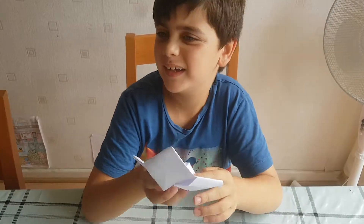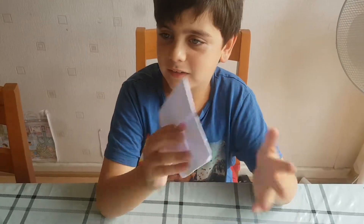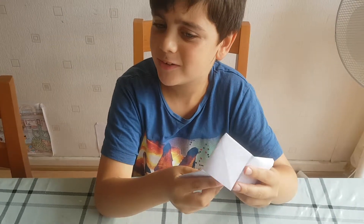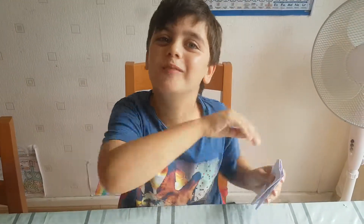And then you could put a little joke inside — it could be whatever, like a did-you-know, or anything, or a joke about people. And that's it! Thanks guys for watching my video on how to make chatter boxes. Goodbye.